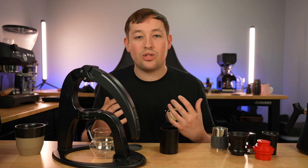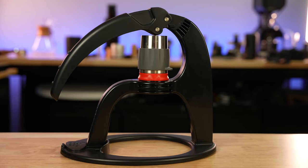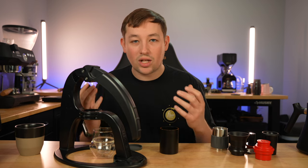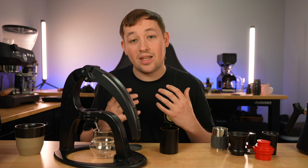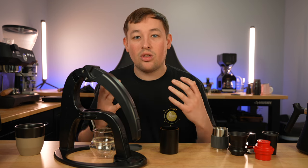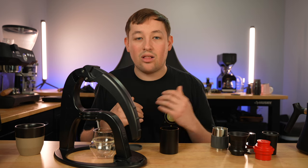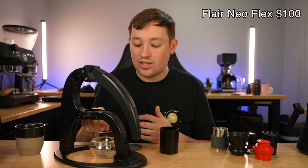We're gonna start off with the machine — this is called the Flair NeoFlex. Something unique about this machine is it's a fully manual machine that has no electronic components and really nothing that can break. I think it's perfect for beginners because when you're starting out on any hobby including espresso, you want to start off at a low budget to figure out if it's something you want to get into. This machine comes in at $100 and it has every single feature that you want.